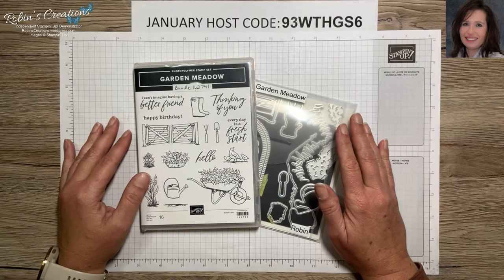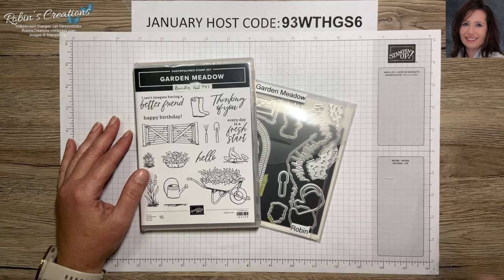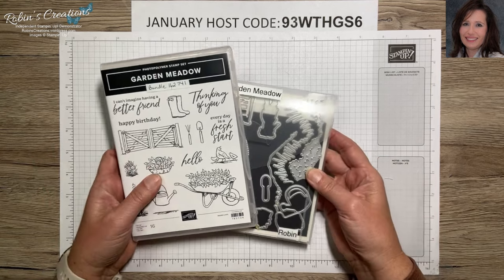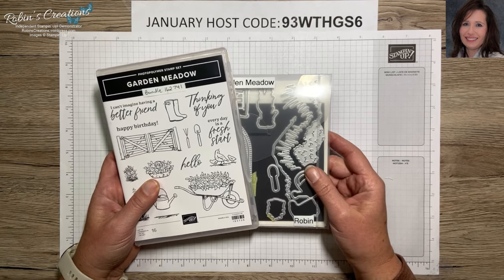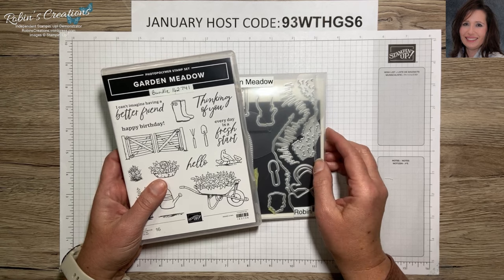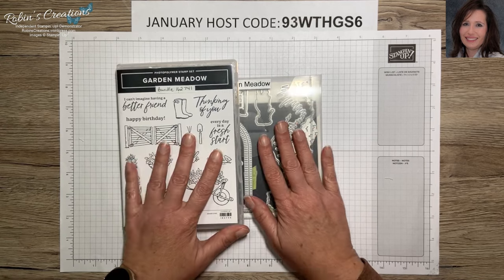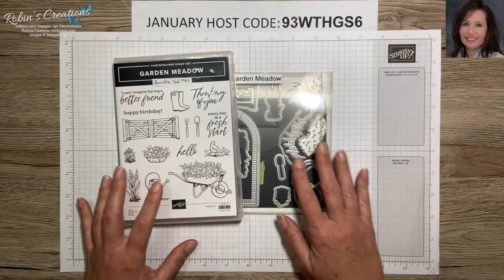Hello everyone, this is Robin Carter and I am an independent Stampin' Up demonstrator out of Flower Mound, Texas. Today I'm here to share my final Garden Meadows mega class samples that I've made. If you've missed any of the other two videos, you can go to my YouTube channel, click on videos, and find them from the last week. I'm going to finish out the next 12 cards.